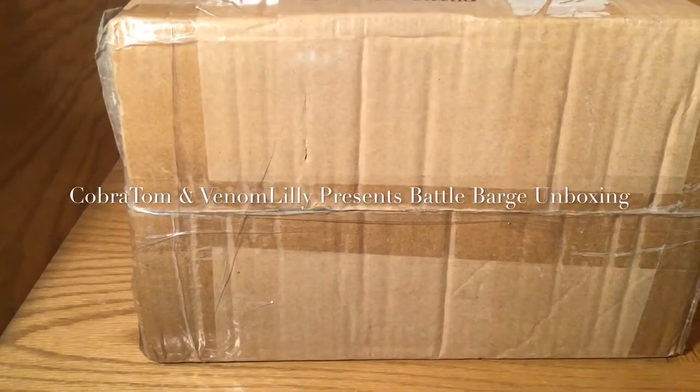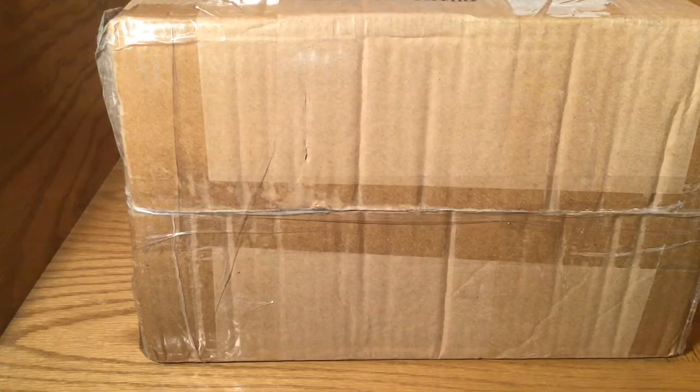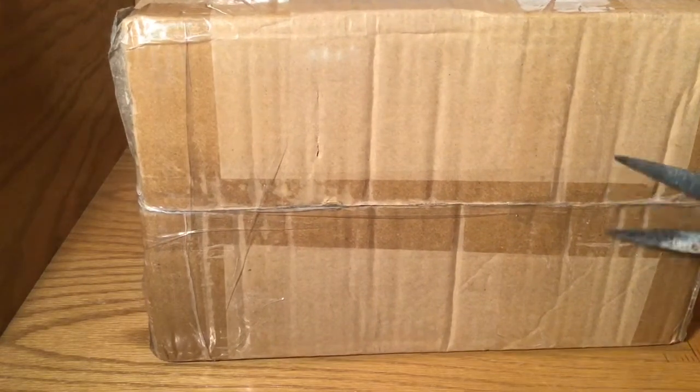Hi guys, this is Corbacom, and we are going to be doing a quick unboxing for you. I got this on eBay, and here we go.